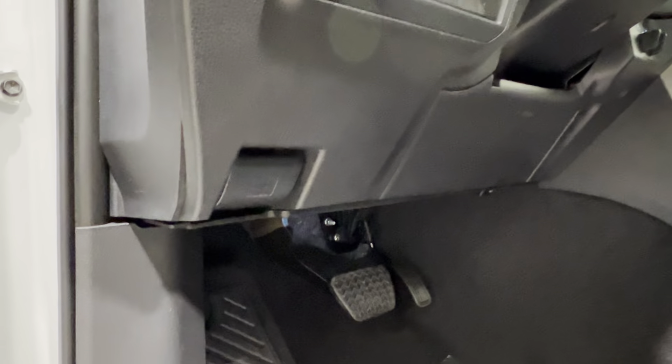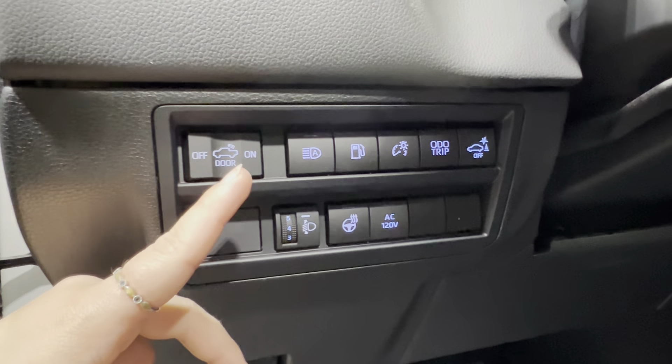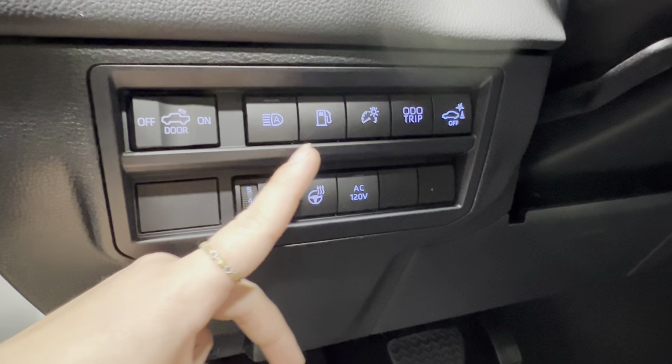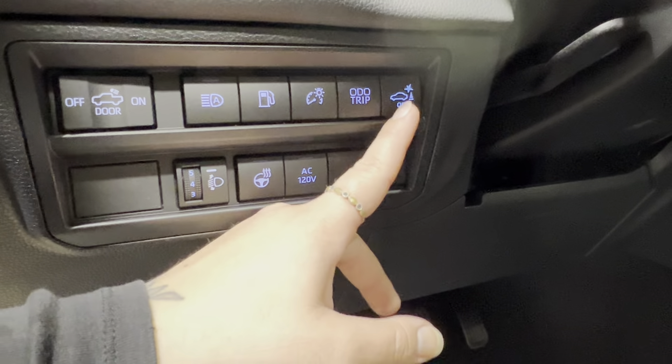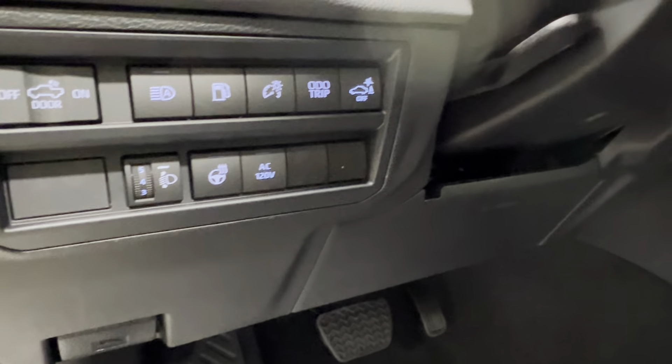Underneath that is your memory seat settings, which means you have electronic seat adjustment — forward, back, up, down, and lumbar support. You've got your hood release latch on the bottom left corner of your dash. Above that, controls include: rear bed lamps, automatic headlights, gas release, dash brightness, odometer trip, rear parking sensors, AC 120 volts, heated leather steering wheel control, and headlamp leveling.